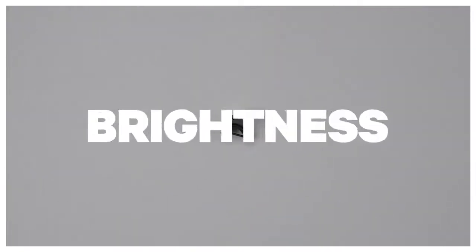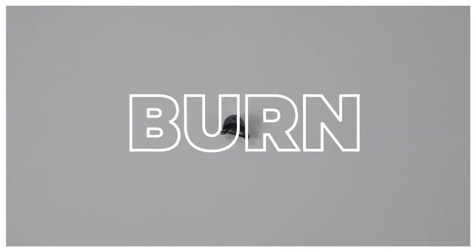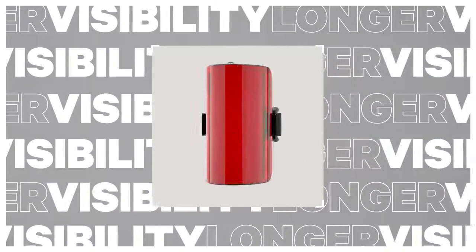Packing 170 lumens, it is seriously bright and features efficient chip onboard LEDs that provide maximum brightness for up to 90% of the battery burn time, ensuring you stay more visible for longer.